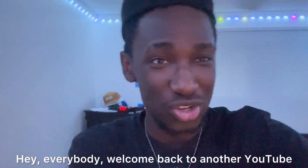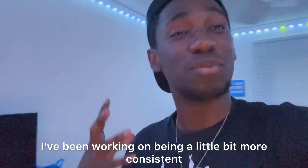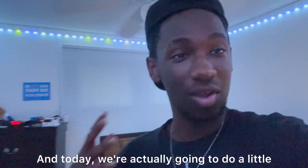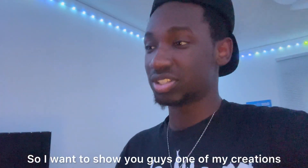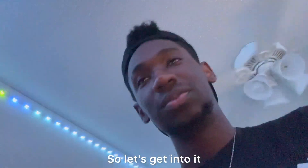Hey everybody, welcome back to another YouTube video with Christ in Crafts. Thank you all for joining me on this video and this adventure. I've been working on being a little bit more consistent, so I've got a lot more videos coming out. Today we're actually going to do a little bit of a different video — I want to show you guys one of my creations and walk through how I made it, instead of just showing you. So let's get into it.